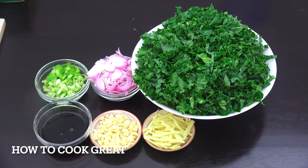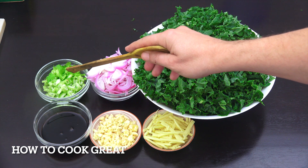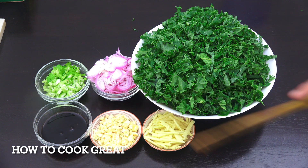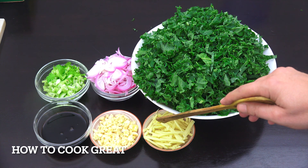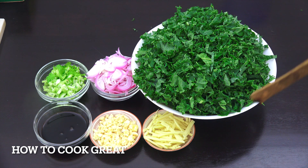I've got my kale here and I've shredded it up — I'll show you that in a moment. Just over a cup of onions, just under a cup of celery which is optional but I like it in there, half a cup of soy sauce — I'm using a light one, you could use dark. Then garlic and ginger — you can put as much as you like. I've got about three tablespoons of garlic and just over that of ginger, cut into sticks.